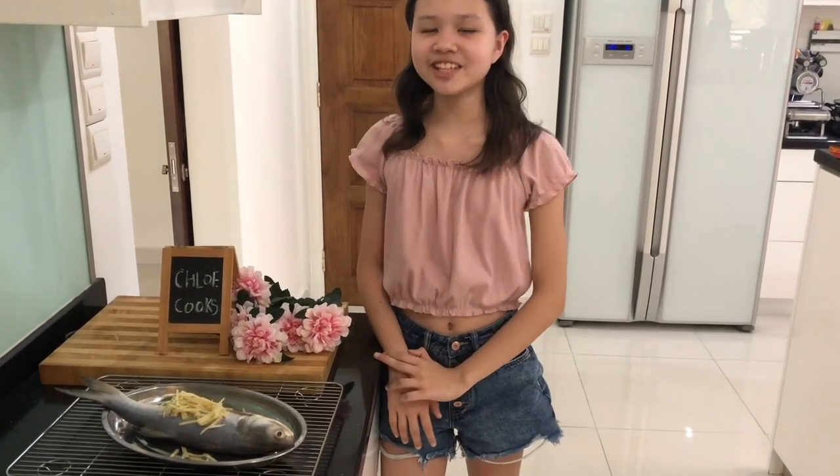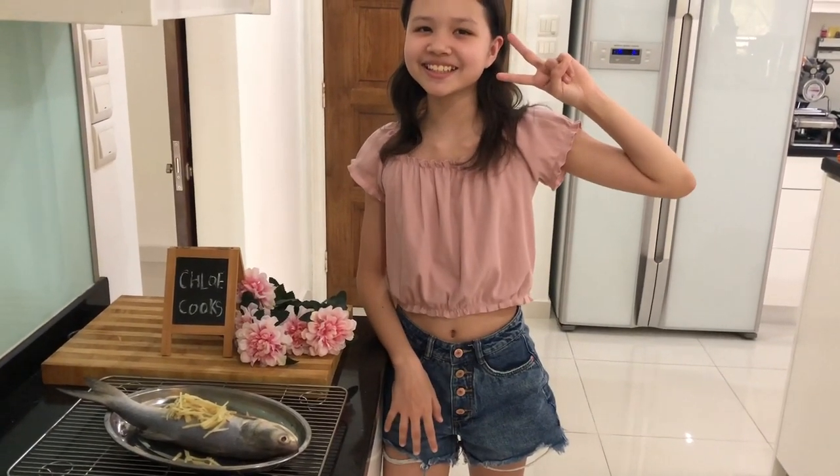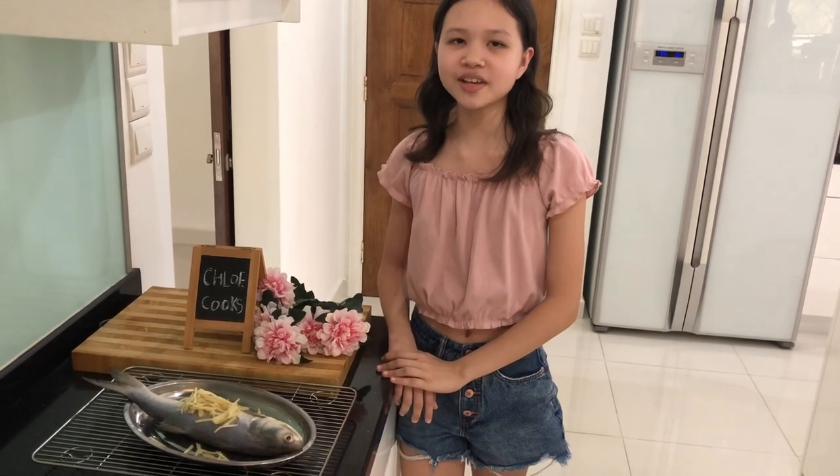Hi everyone! Welcome back to our YouTube channel, it's Chloe here. Today I will show you how to make steamed fish with soy sauce.